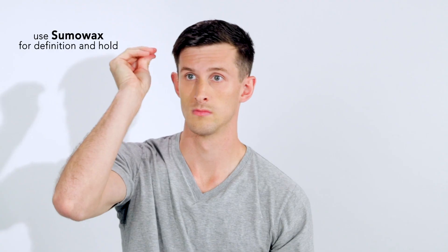What I like about this hair is that it's super defined and it's not going anywhere. Thank you.